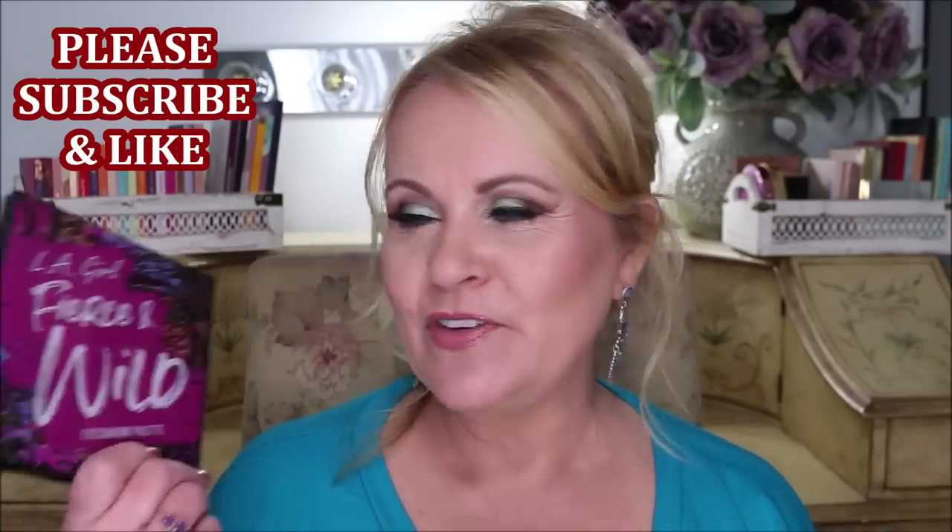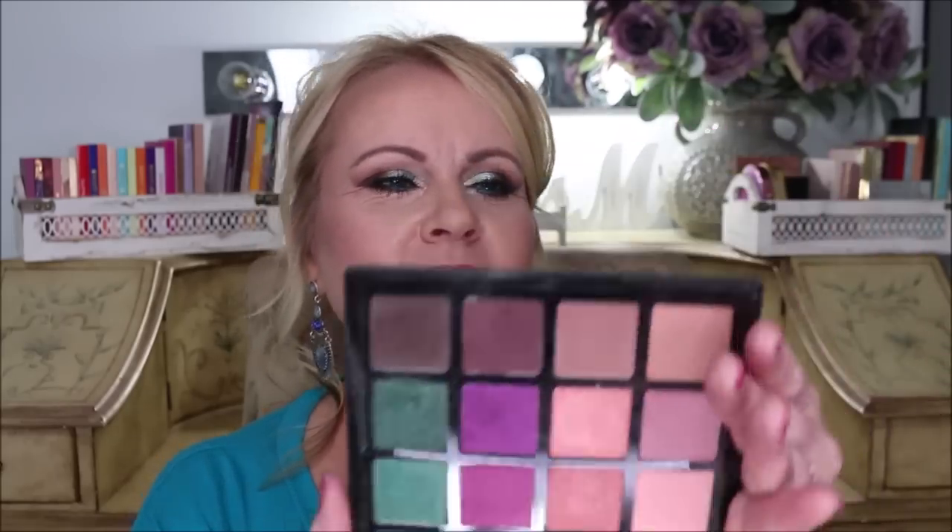I'm going to be working with these two palettes. This one is from LA Girl — it's the Fierce and Wild palette, and this one is called Untamed. It has a bunch of greens, purples, and neutral browns, which I absolutely love. And then I'm going to be using the Profusion Metallic palette. I hope you guys are going to enjoy this today.